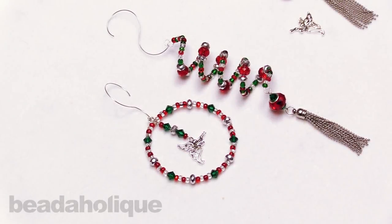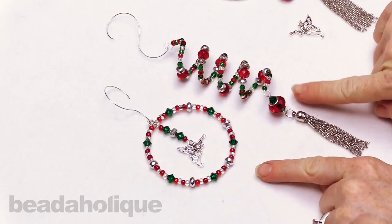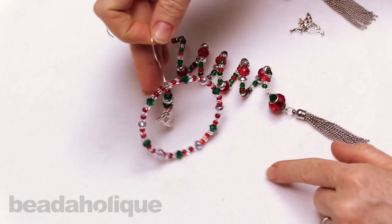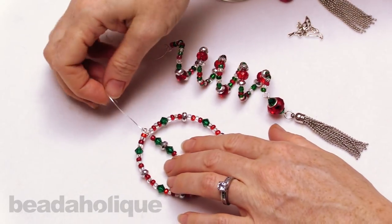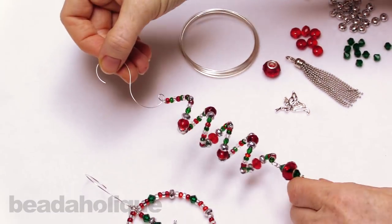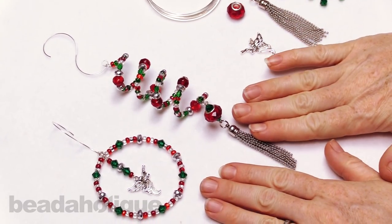Hi, this is Julie with Beadaholique, and in this video I'm going to teach you how to make a set of four handmade memory wire Christmas ornaments. So I've done two already. We've got two different styles. This one here is a nice classic round shape with a little angel charm dangling in the middle, and this is made out of bracelet memory wire. And then over here we have this spiral, which is nice and long to go on your Christmas tree, and this is made out of ring memory wire. So we're going to show you how to make both of them here.